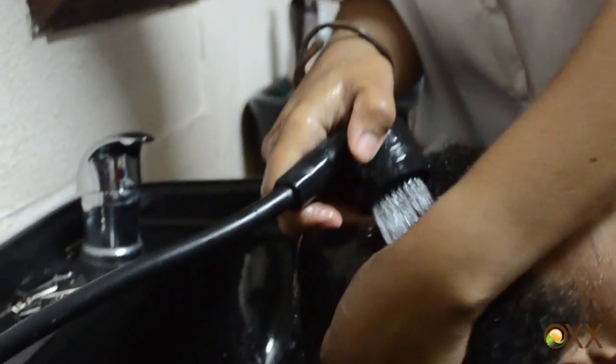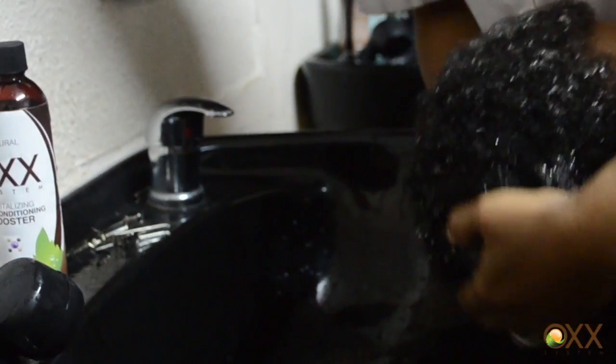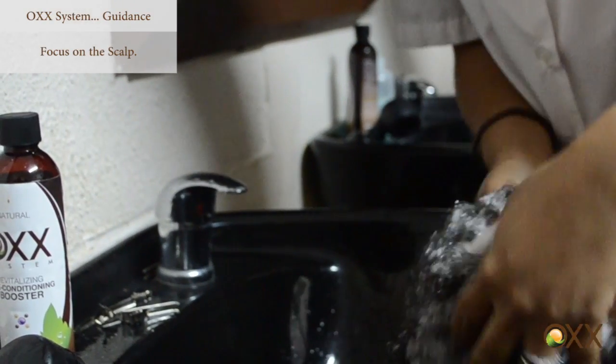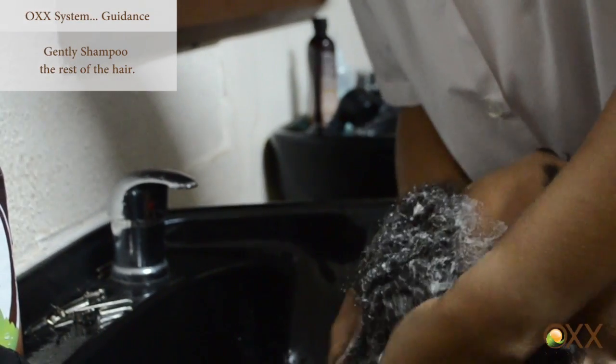Just wetting it first, and then we are going to shampoo with the Ogg shampoo. As you can see, I am paying attention more to the scalp. I am not trying to create knots or tangles. We will gently shampoo the rest of it here.